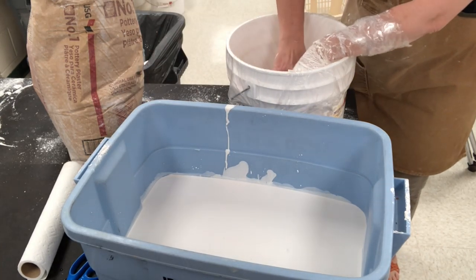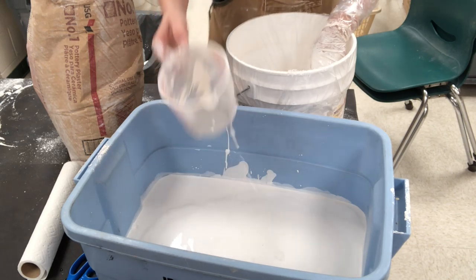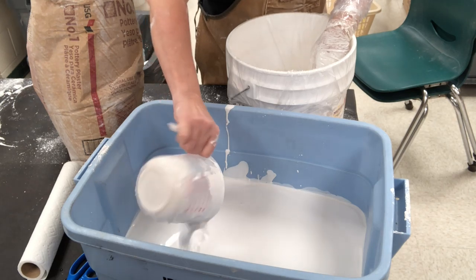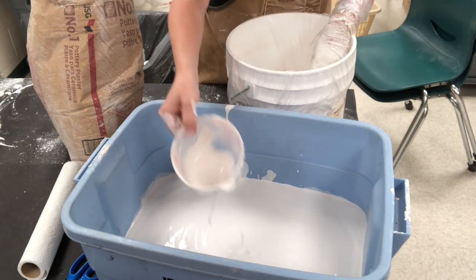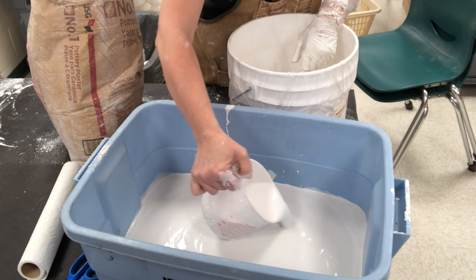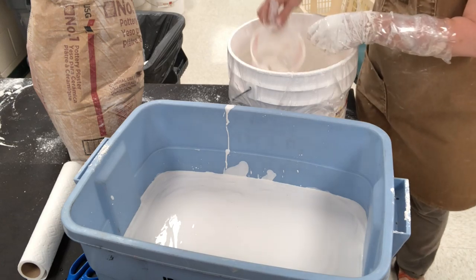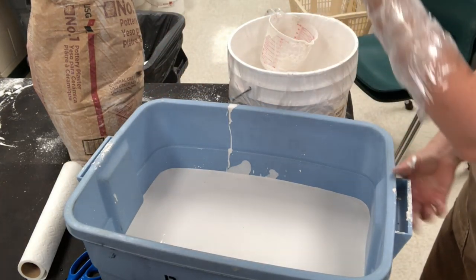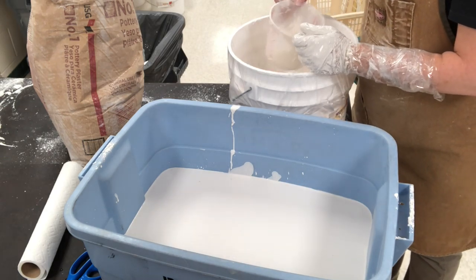We're at right about 15 minutes. I'm going to take the remainder of this and gently pour it on top of the light bonding coat that I put in there. I want to do this gently because I do want to try to avoid the formation of air bubbles if possible. Now I have about an inch and a half to two inches of plaster in the bottom of this. I am going to tap it to make sure it is level.